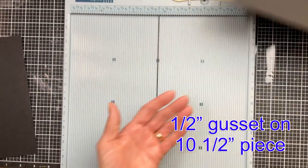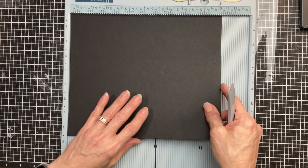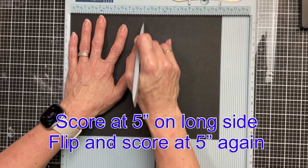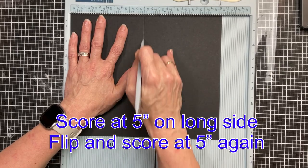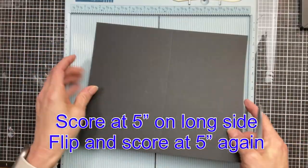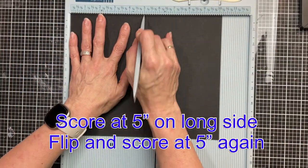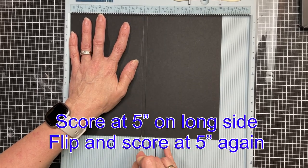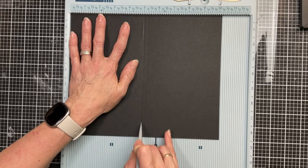Then our last one is the ten and a quarter. Again, score at five inches, flip it around, score at five inches again, and that will leave just one quarter inch gusset right down the center of this cardstock.